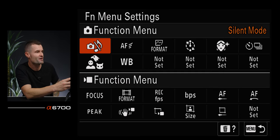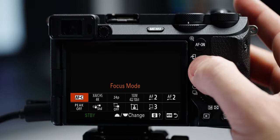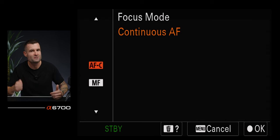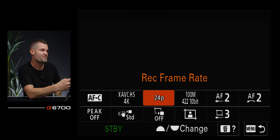In the function menu for video — I can customize all of these. First thing is focus mode, toggling between autofocus and manual focus. Then I have quick access to my codecs, frame rates, and bit rates — XAVC HS, S, or SI — what frame rate I want, and my record setting. I have autofocus transition speed and autofocus subject shift sensitivity accessible there too. My peaking display is next — when I'm in manual focus, I turn peaking on and get those dancing ants around whatever is in focus.